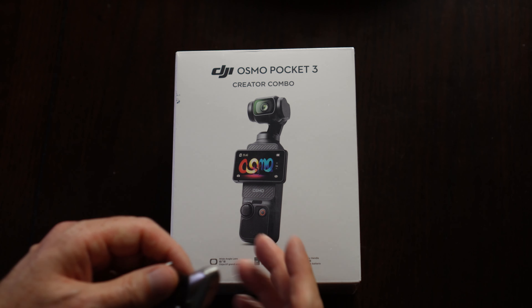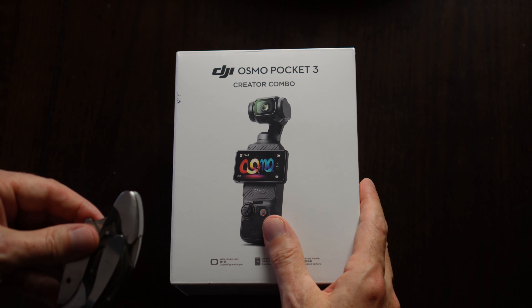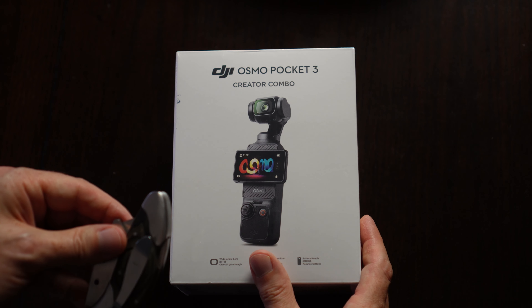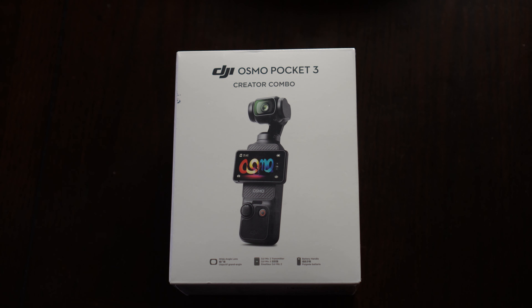What's up everyone! So this is my first unboxing, and we're going to be unboxing the DJI Osmo Pocket 3 Creator Combo, which I received last night from Best Buy two weeks early. Let's get into it.